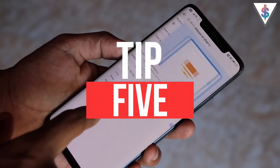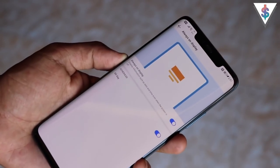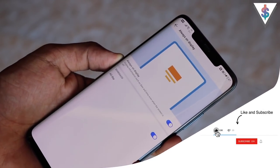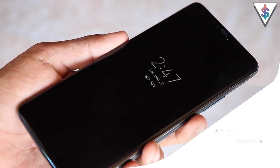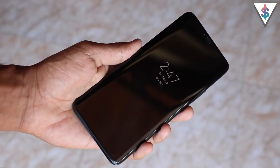The next tip is the Always On Display. It's available under Display Options — enable it and set it to all day and it'll show the time, date, and battery life even when the phone is asleep or charging. Unfortunately, the Mate 20 Pro doesn't yet support reading messages directly from the always-on mode like some other manufacturers, but hopefully Huawei will add that support in the future.